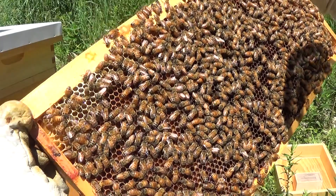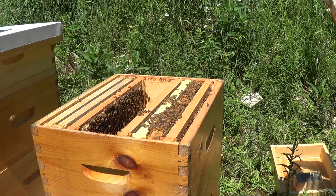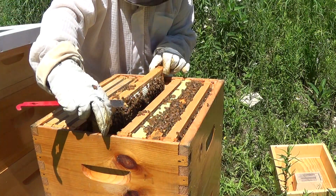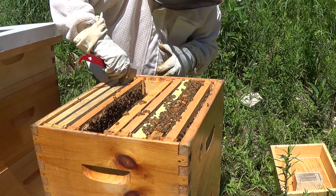Lots of pollen and honey in this one, and again that's what they use as their food stores — carbohydrates and sugars. Back in she goes, and we'll have a look at the next frame and then that'll be it for this box.